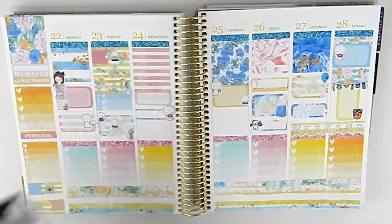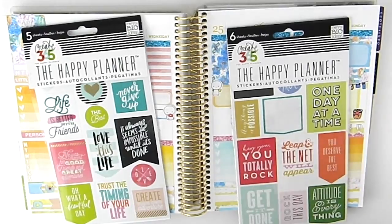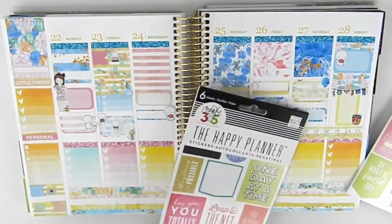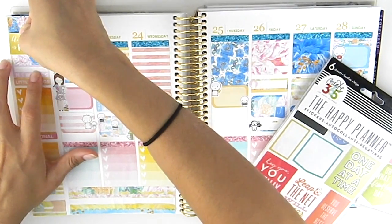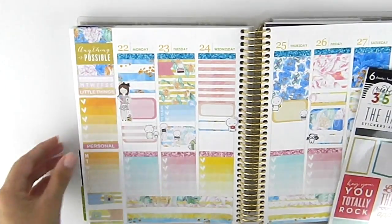I'm going to pull in one of my Happy Planner sticker books and find a quote that I want to stick up here in my top box, right here in the middle. There we go.